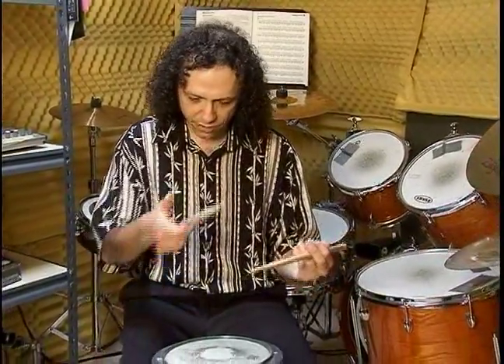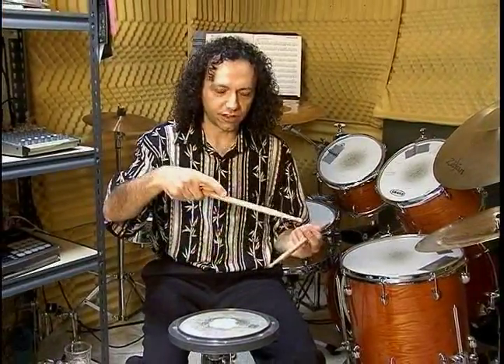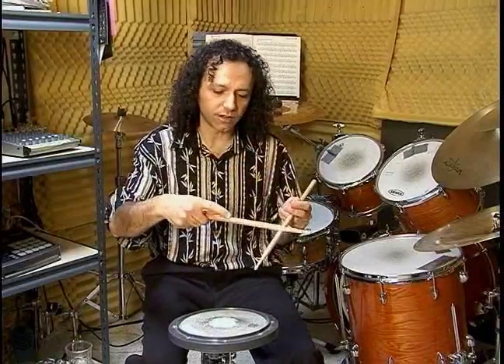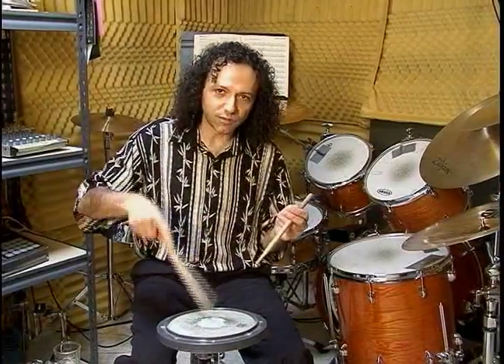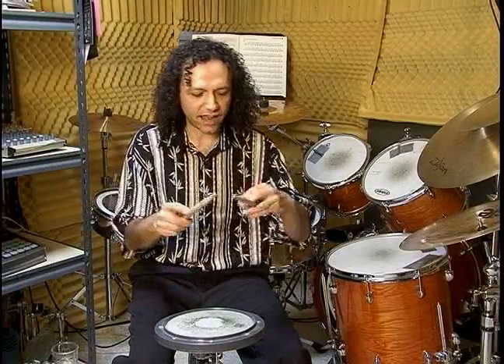Do you have your thumbs on the sticks? Is your first finger underneath, or is it sitting up here like this? If it is, that's a problem. You can't really play drums like this. You're not going to have any bounce going on.